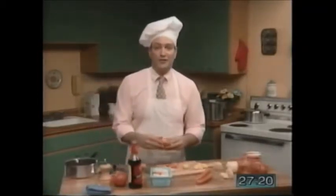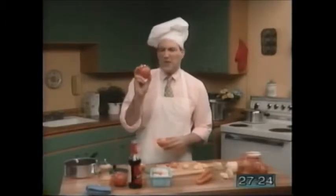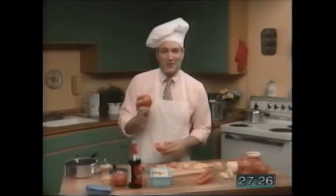Now I'm going to slice a few tomatoes. Don't use small tomatoes — try to find big red tomatoes like these. These are also from my garden.